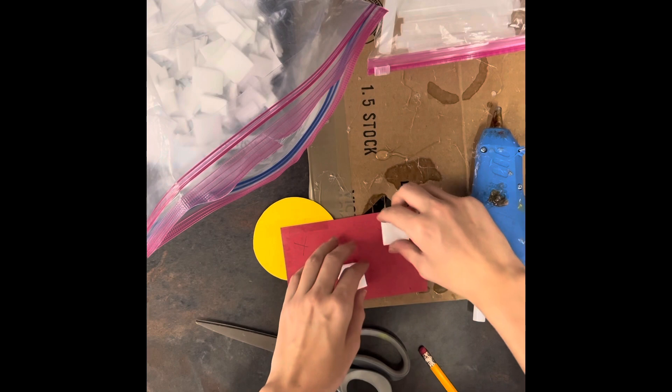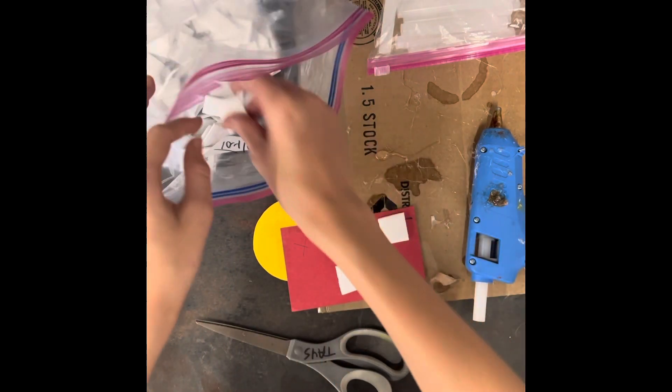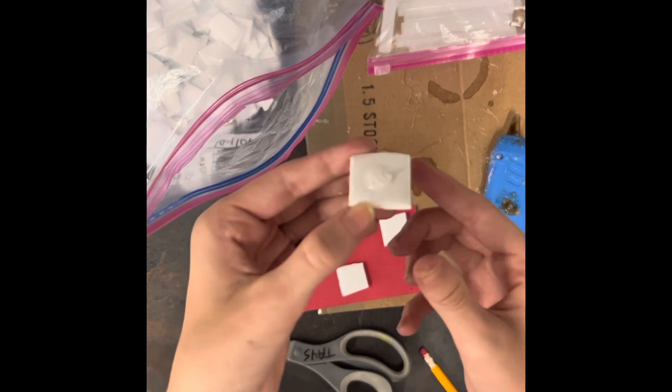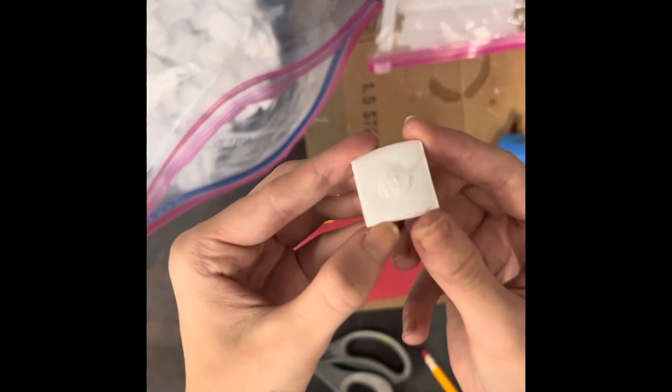If you've never used a hot glue gun and you're a little bit worried, let me know and I will be more than happy to help. Go very slow and careful. You don't need a lot of glue — it's like right in the middle. You can see on the side, that's all you need.